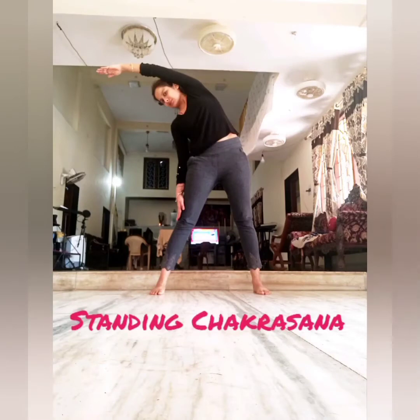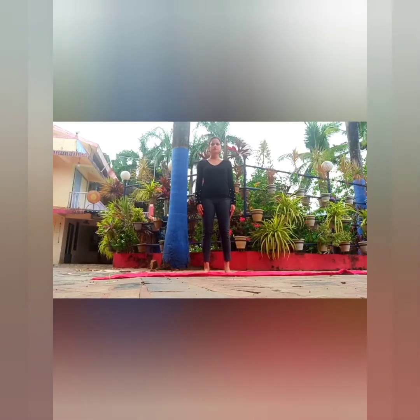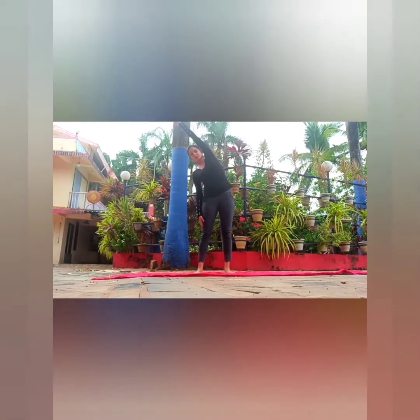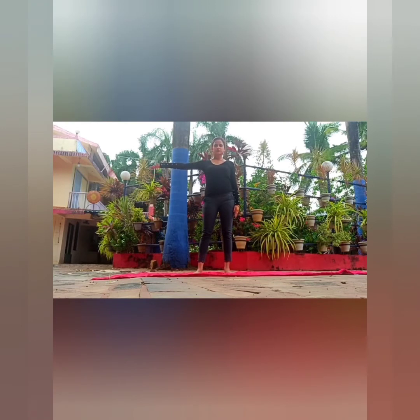Standing chakrasana. Start with your feet apart, hands by the side of your thighs, fingers pointing downwards. Raise one arm to the side perpendicular to the body, turn the palm over, then raise the hand straight up so that it's by the side of your head. Stretch slightly, then lean to the opposite side as much as possible until your body makes a smooth curve. Do not bend the knees. Do this while inhaling, then come back to the normal standing position while exhaling. Reverse for the other side.